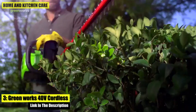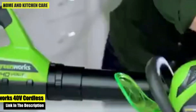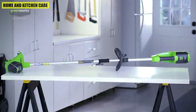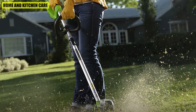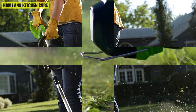Number three: the Greenworks 40V Cordless String Trimmer. This string trimmer and blower combo kit allows you to keep your walkways and driveway clear of overgrown grass and weeds, enhancing your curb appeal. It powers through the toughest grass and weeds with a 12-inch cutting path, .065 line, and an auto-feed head for quick and easy line advancement.